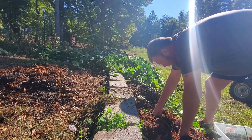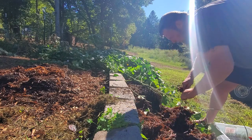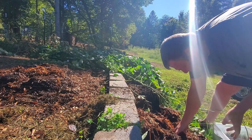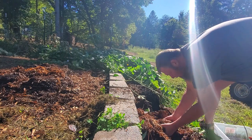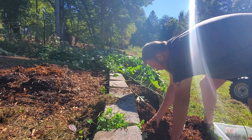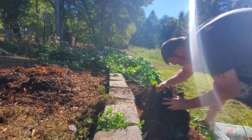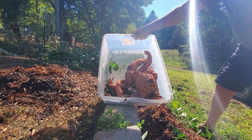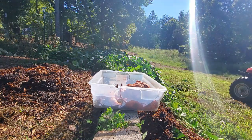They're deep in here, too, aren't they? There's another one. That is the haul from one bale of straw. Let's dig the rest and we'll see what my total haul is.